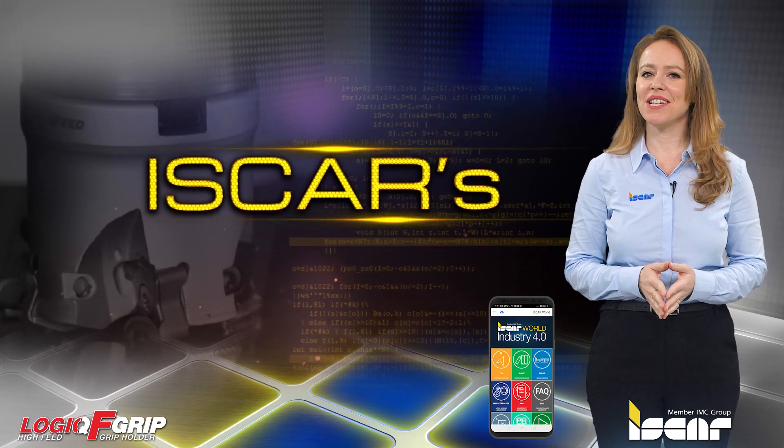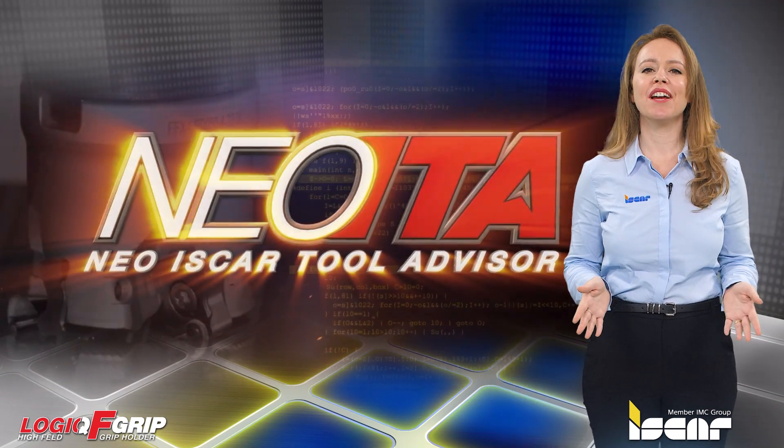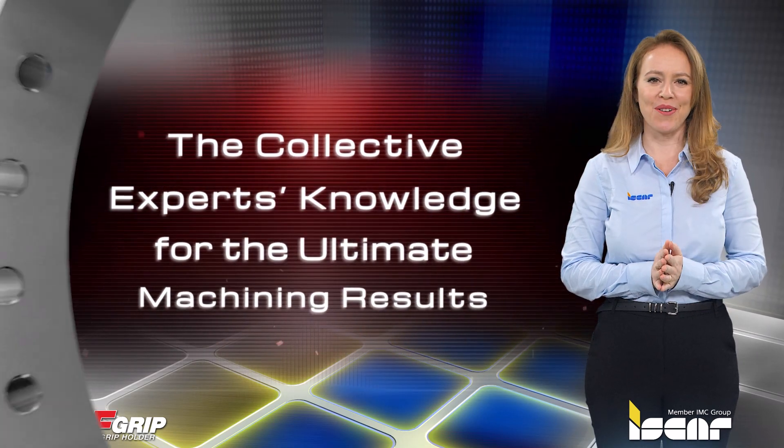I would like to remind you to download the ISCAR World app, which features the revolutionary NEO ITA for achieving optimal results.